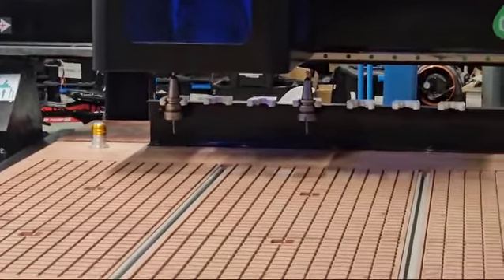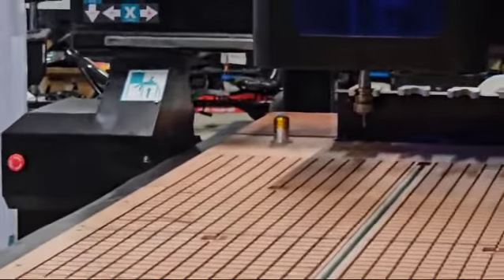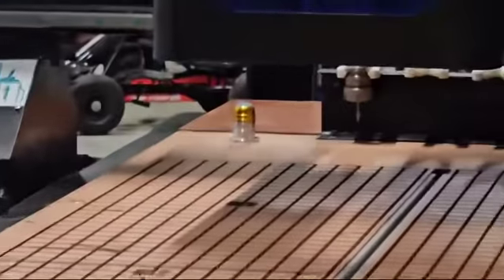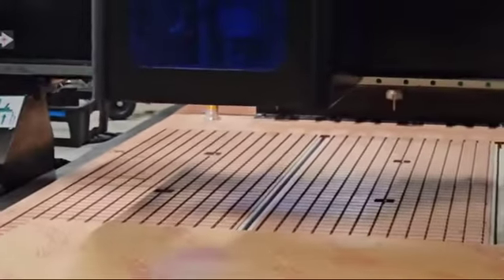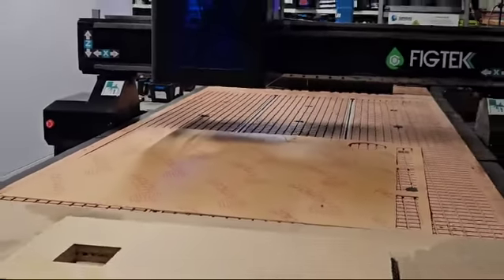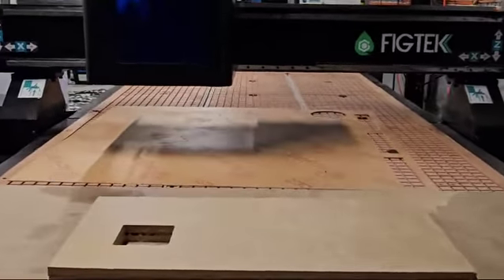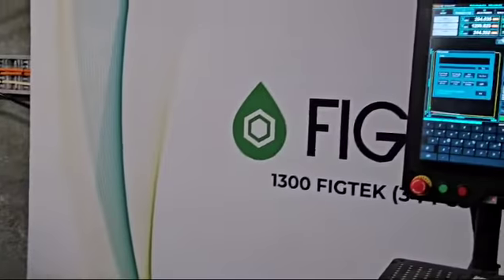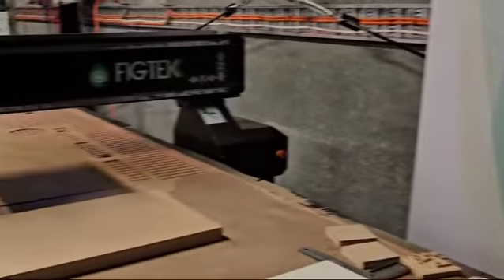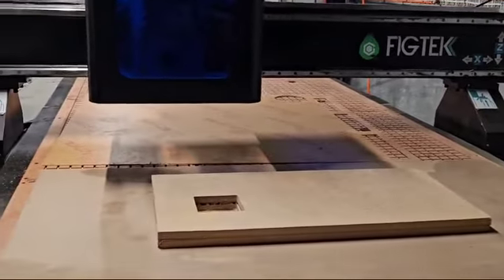So that's the tool change done on the master controller. That little golden thing that you see there is a tool tip, and that will automatically offset the tool so that you can have it at the relative height to your board when cutting. There you go — that's a tool change on our fig tech machine on our master controller.